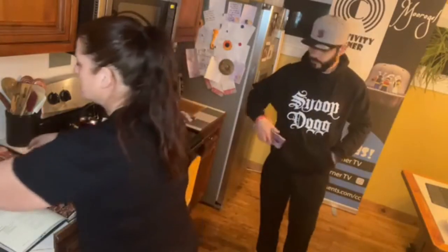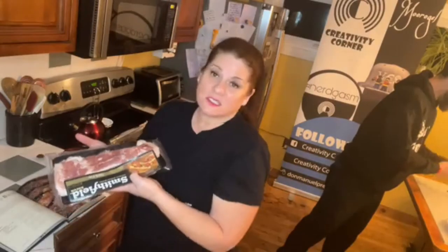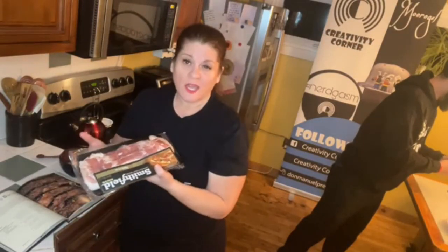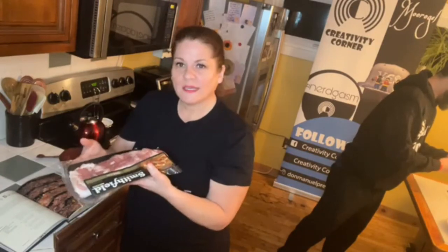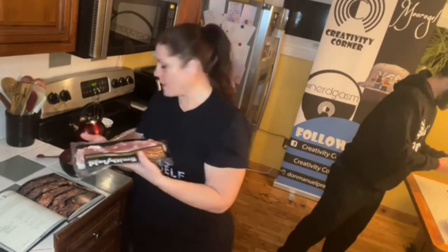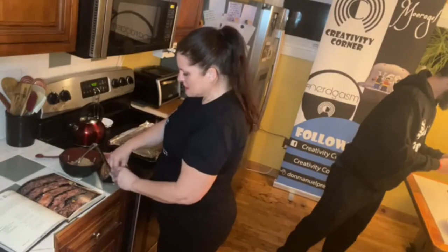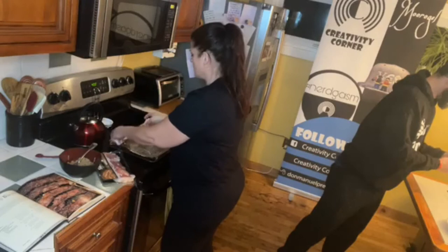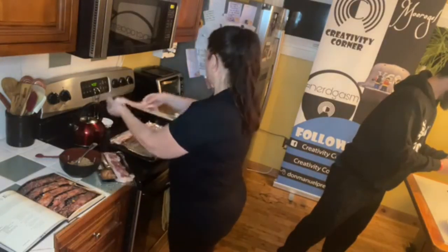You want some thick cut bacon — nice and thick — because you want it in the oven long enough for the brown sugar to caramelize. You want thicker bacon so it doesn't char while you're waiting for your brown sugar to caramelize. Snoop's recipe calls for eight slices of thick cut bacon, and we're just gonna pop that on our sheet.